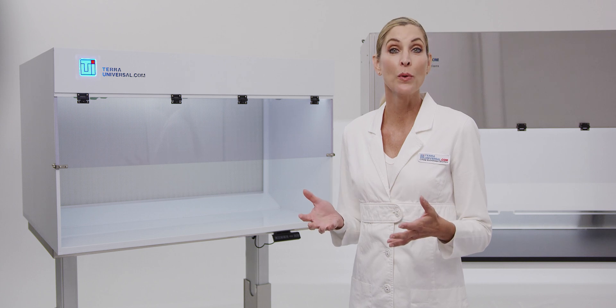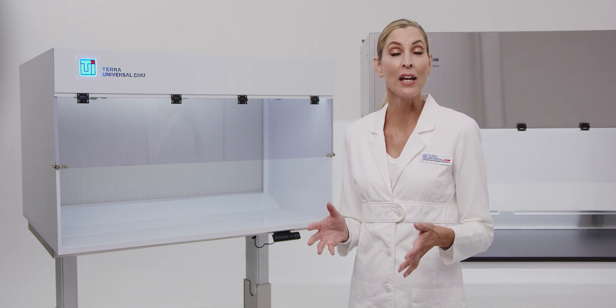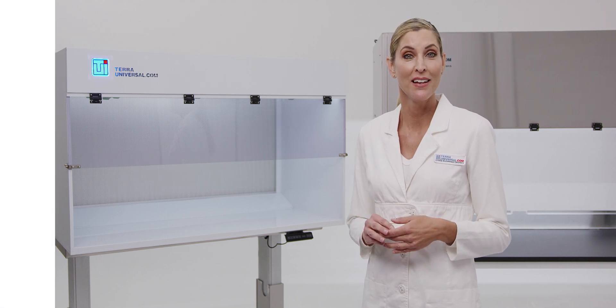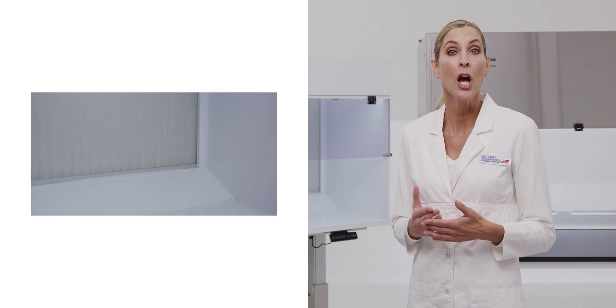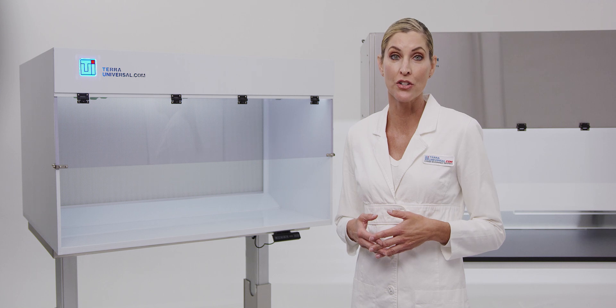Tara's ValueLine WhisperFlow Benchtop Horizontal Flow Hoods turn any work area into a sterile, HEPA-filtered, ISO class 5 environment. Tara's ValueLine hoods feature a one-piece enclosure composed of chemical resistant polypropylene for light-duty wet chemistry, mushroom cultivation, or non-hazardous cell culture research.